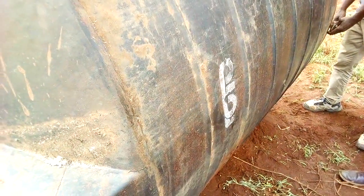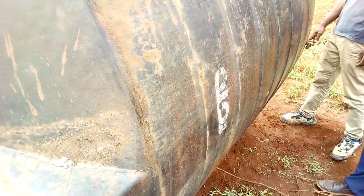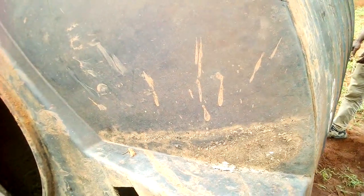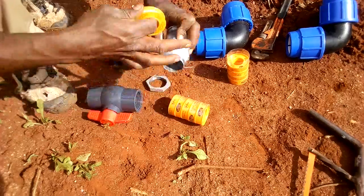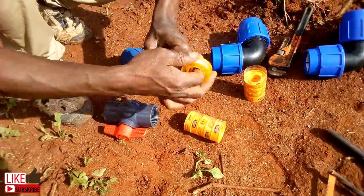The first thing is to remove the original tap nipple to allow me to connect the one and a half inch nipple. This is not a new tank, and since it was available I decided to use it for this purpose. A helping hand and a pair of pipe wrenches are used to do this.